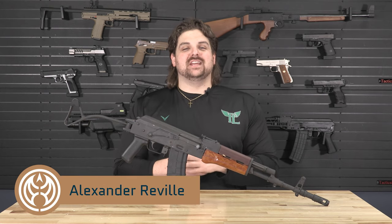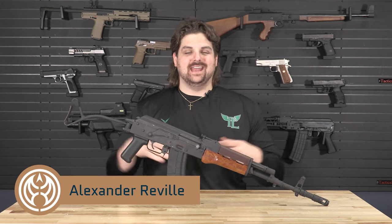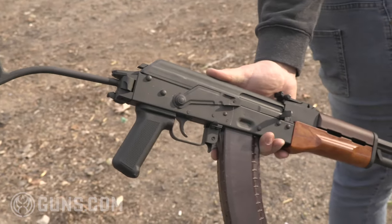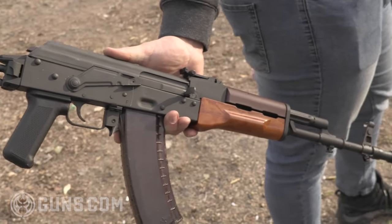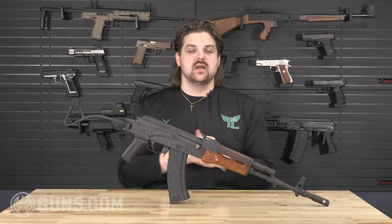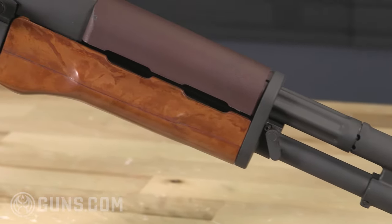What's happening y'all, this is Alexander with Guns.com, and today we are going to take a look at a firearm that is named after an element on the periodic table. We're going to get into this and see what makes it unique. This is Poland's 5.45 AK that came into fruition in the late 1980s, adopted until 1991.